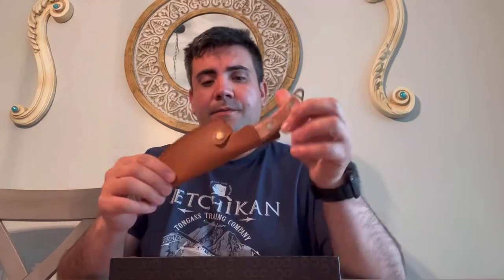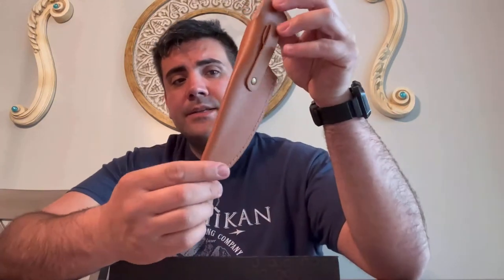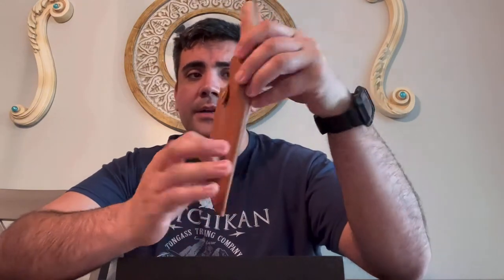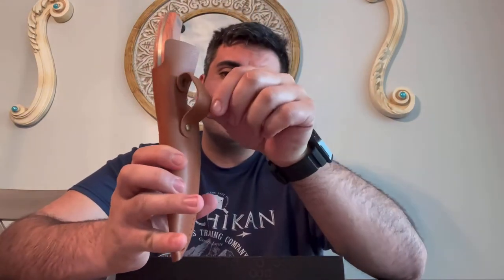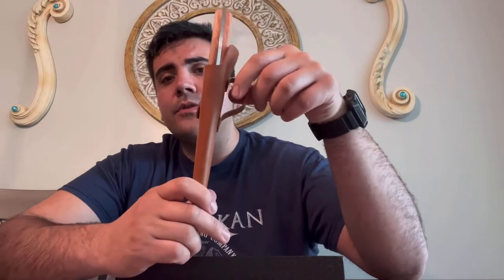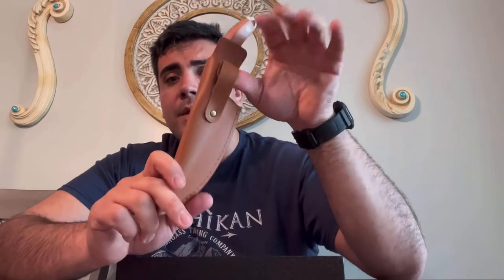Inside the box we have the knife. It comes with this very nice leather pouch that protects the blade and protects you from getting cut. It also comes with a nice belt loop holster, so you can carry it with you when you go in the outdoors, or if you're cooking outside.